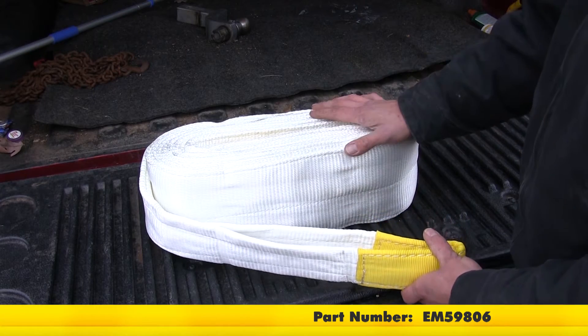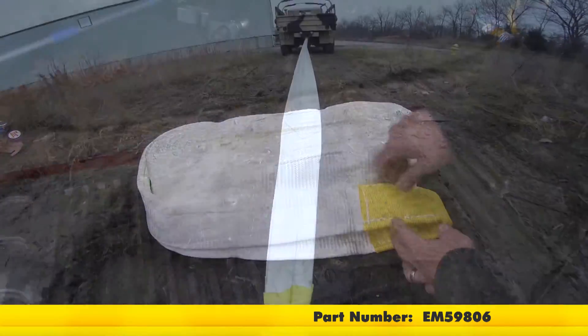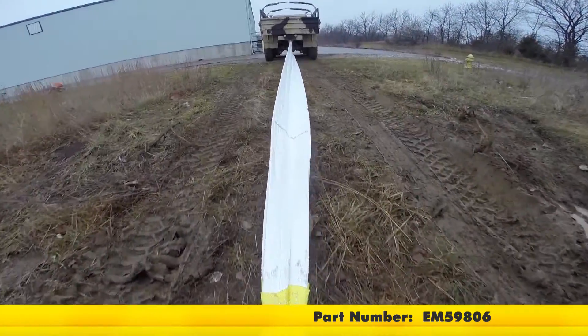Today we're going to be taking a look at the Ericsson Recovery Strap. This is a 6 inch model, 30 feet in length, part number EM59806.